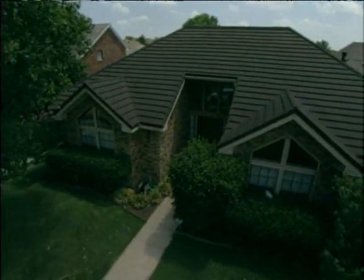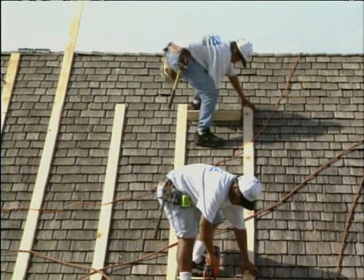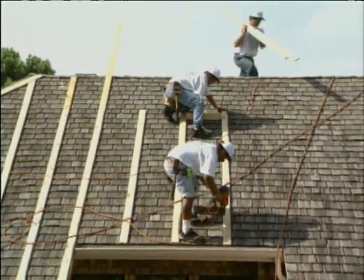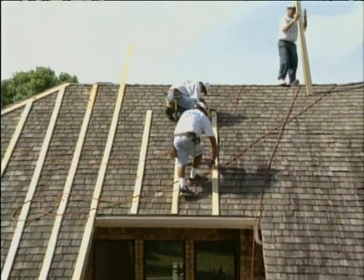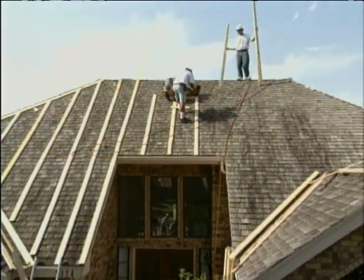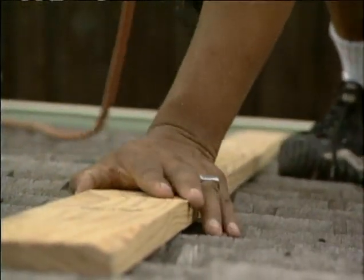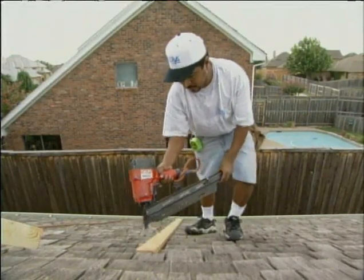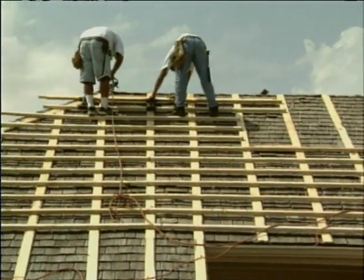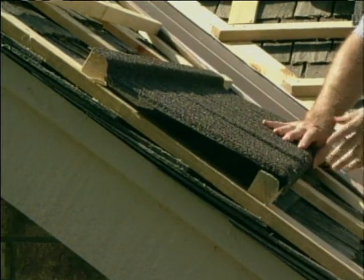In most communities, building codes allow these stone-coated steel tiles to be laid right over the existing wood shingles, and that works out well. It saves the mess and labor of stripping them off the roof, and the wood shingles provide a ready-made work surface for nailing on the wood batten system. These vertical 1x2s are nailed into the rafters underneath the existing wood shakes, and once the horizontal 2x2 battens are nailed in place, they create a strong skeleton frame that the steel tile can be attached to very securely.